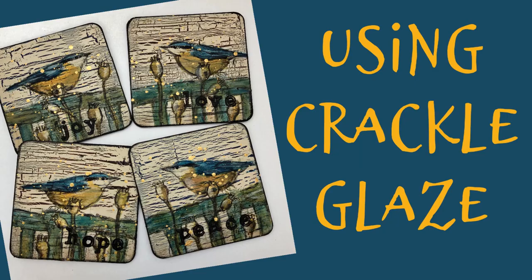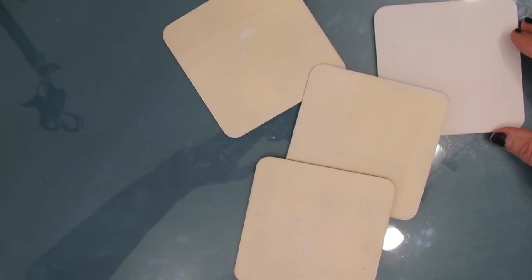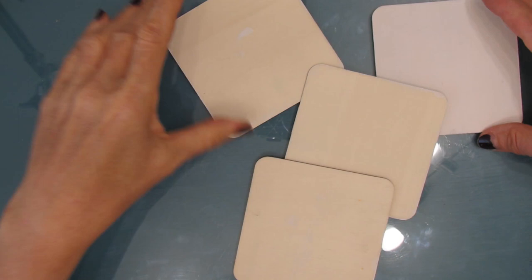Hi everybody, welcome to my channel. Today I'm going to be using Crackle Glaze. Both the Polyvine Crackle Glaze and the Polyvine Heavy Duty Wood Varnish, and the napkin called Cantore, comes from NinniesNapkins.com. I'll link them down below.